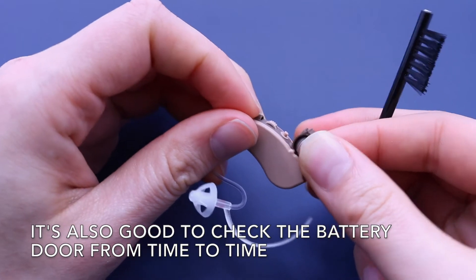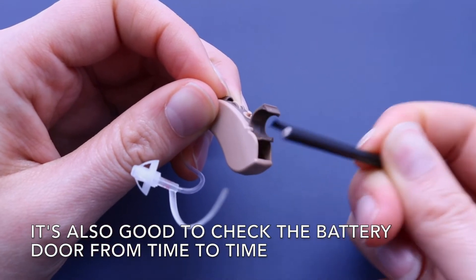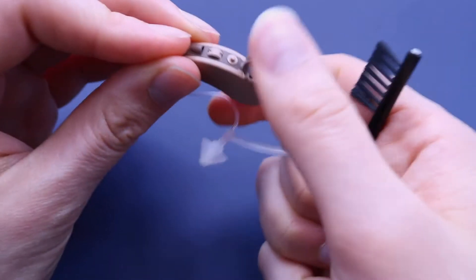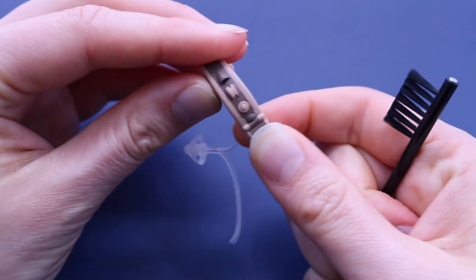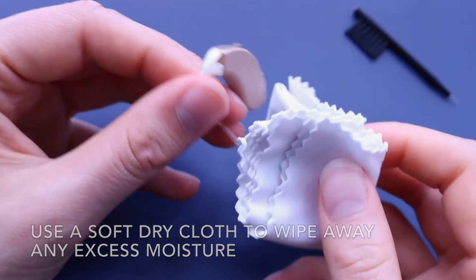It's also good to check the battery door from time to time. Use a soft dry cloth to wipe away any excess moisture.